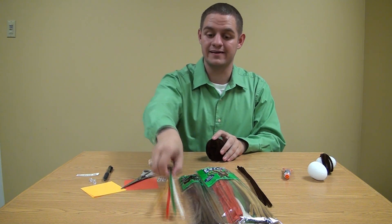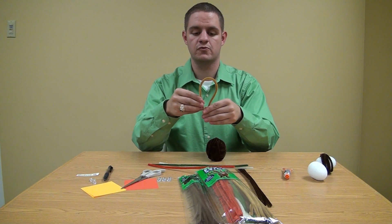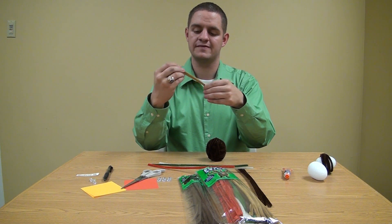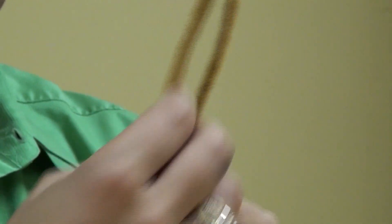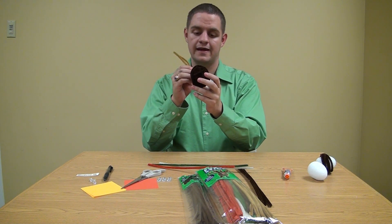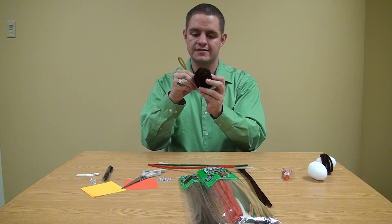Now it's time to start giving your turkey feathers. What you want to do is make a little fold like that, then kind of crimp it together, maybe give it a little twist. Give it just a little bit of a loop so that you can see that it is a feather. Then take the back of your little turkey egg and start driving it into the styrofoam.